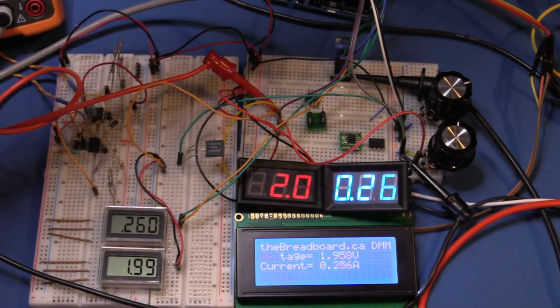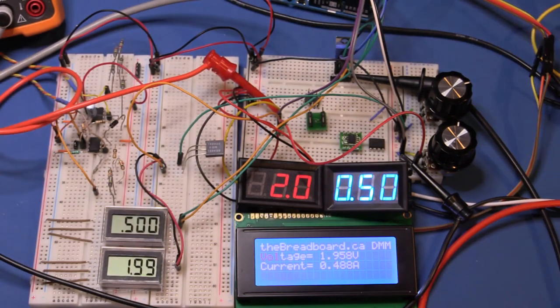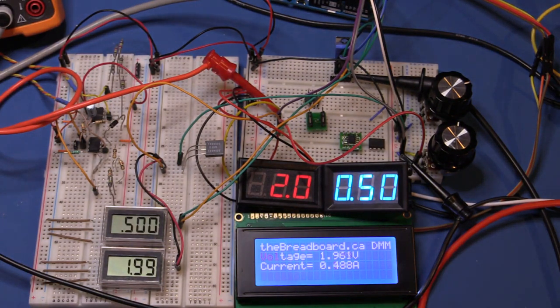Cranking back up to 500 milliamps: the IC Station panel meter reads exactly 0.50 — excellent. The Arduino is reading 0.48 to 0.5, flickering a bit as discussed. The higher-resolution panel meter also reads exactly half an amp, and the Agilent reads 0.4998. All of these meters are reading very accurately, well within their specifications.